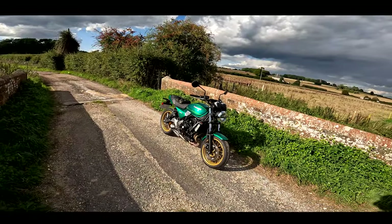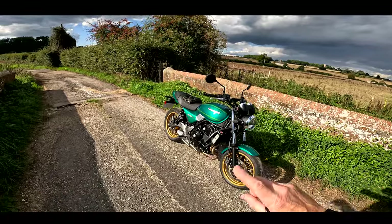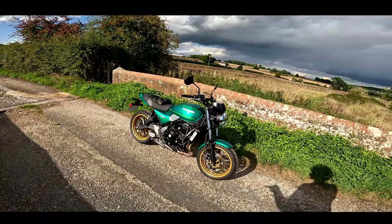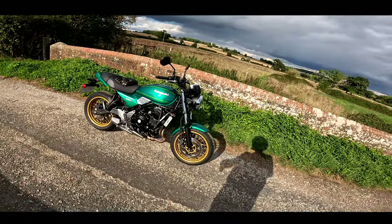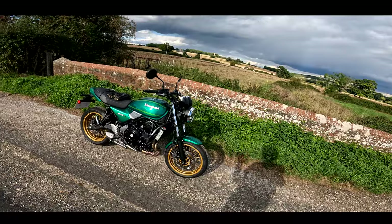This is the Kawasaki Z650RS. Now if you cast your minds back to the end of last year, beginning of this year, I tried the 900 version of this machine. Absolutely loved it, apart from some small niggles with a snatchy throttle — I thought it was brilliant.